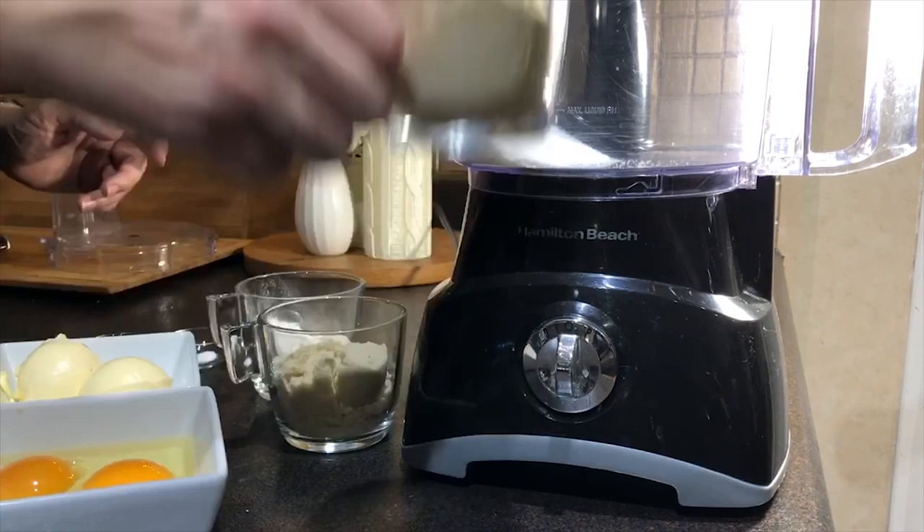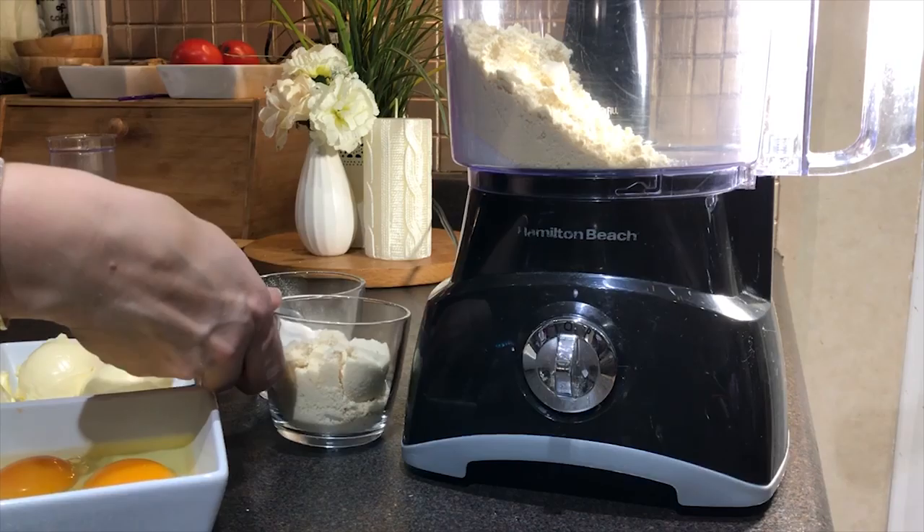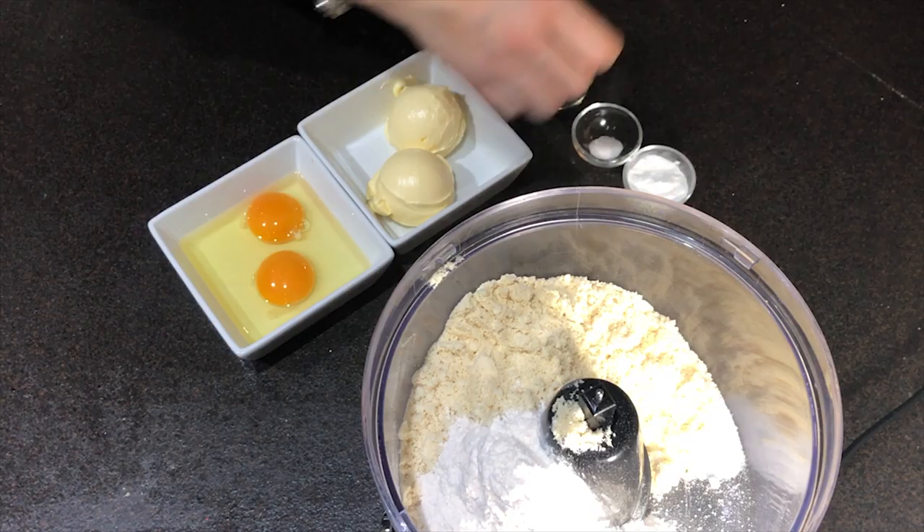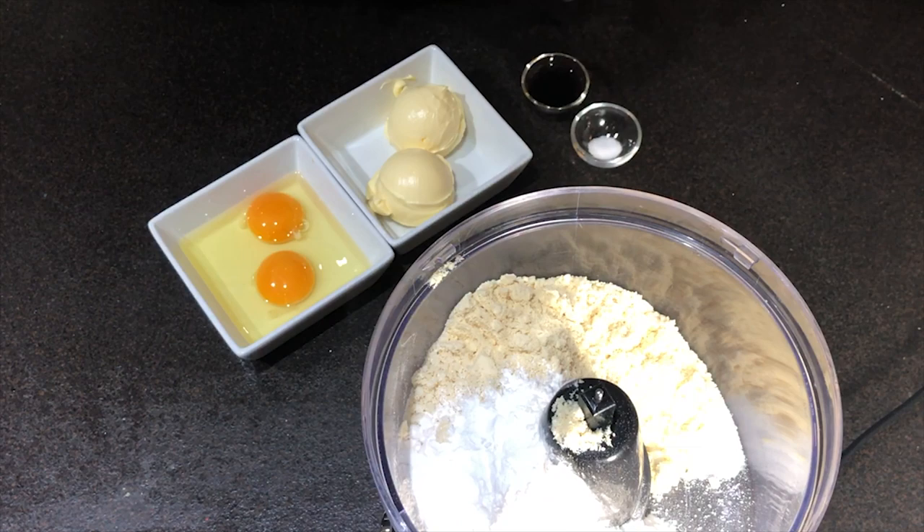I'm starting with adding my sweetener — I'm adding erythritol. Then in goes the almond flour, my protein powder, and oat fiber. First I'm starting with all the dry ingredients, basically. Now we need to add the baking powder and salt.